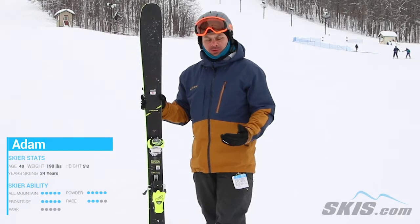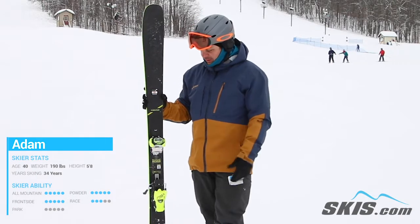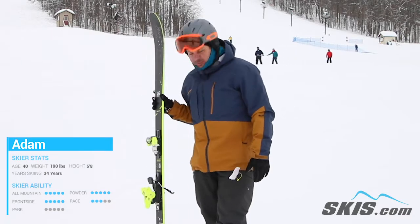Hi, I'm Adam. I just got done skiing the Head Core 93. Exact same ski this year except for a pretty snazzy graphic update. If you do pair it with this Tyrolia TAC binding, I think it looks pretty awesome.